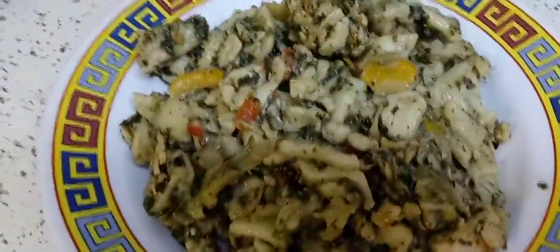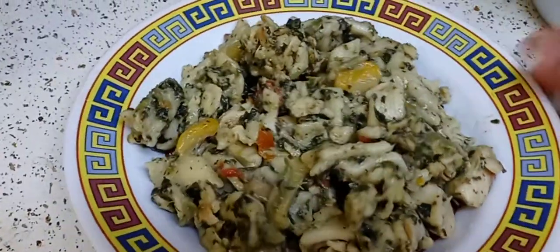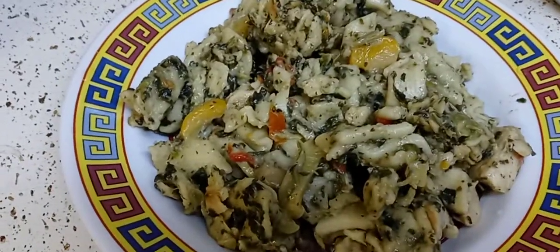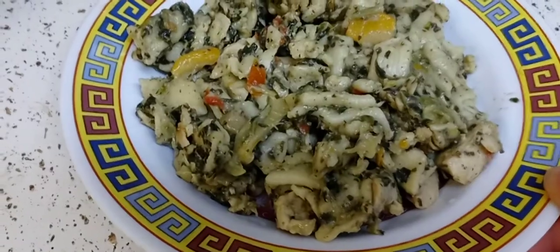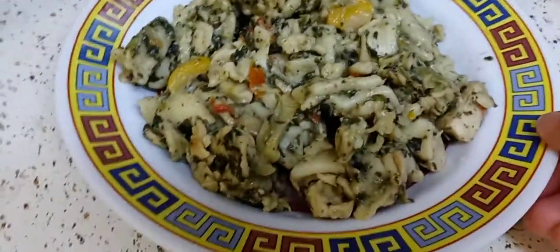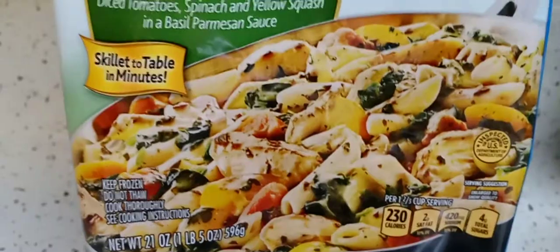This is what it looks like. It doesn't look very appetizing, but that's how it is with the sauce. There wasn't a lot of chicken — it's mostly pasta and spinach. Don't be fooled by the packaging making you think you're going to get all this chicken, because you're not.